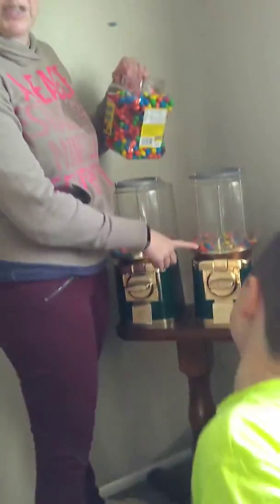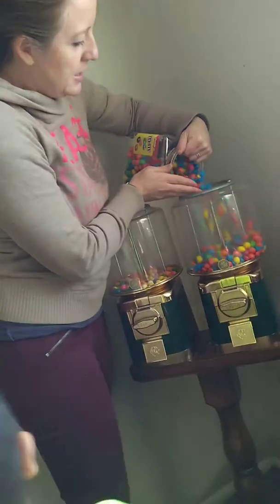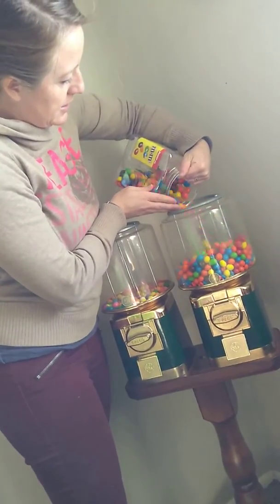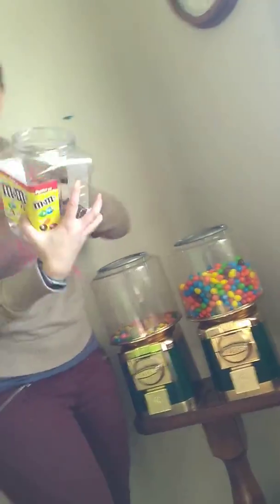So we're gonna put the M&Ms — the peanut M&Ms. We got plain M&Ms in here. Whoa, that filled up. This was $10 from Costco and this one was $13 from Costco.